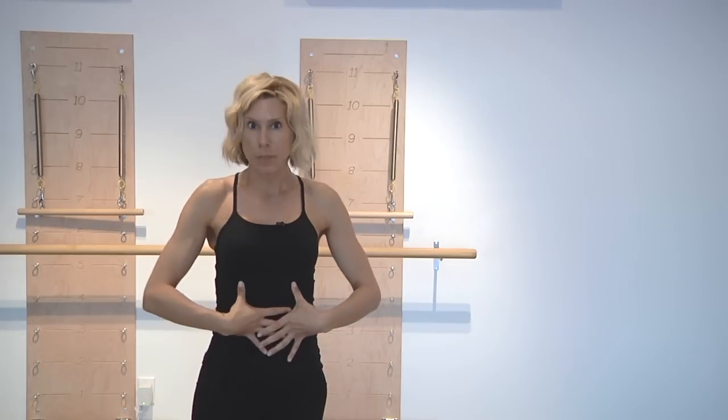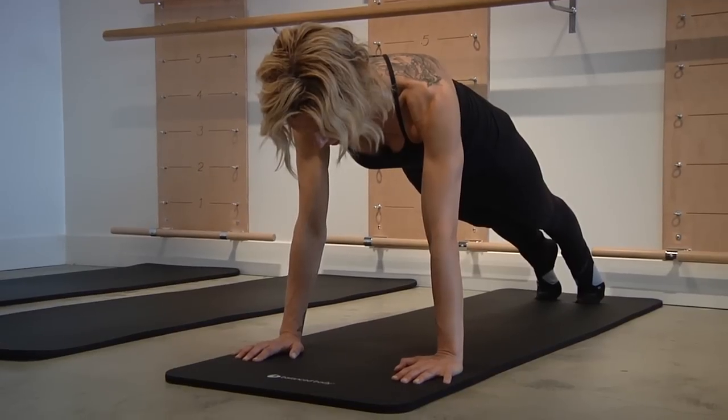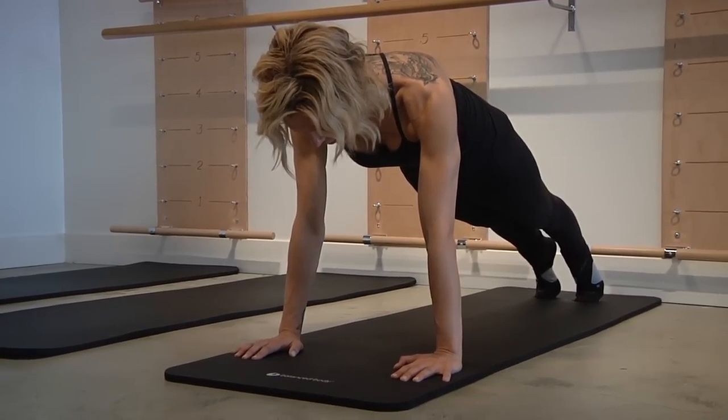One of the most common exercises, or positions rather, as a demonstration of an isometric is holding a plank. Plank is amazing for getting rid of that belly fat, establishing that core connection, and strengthening your powerhouse, your core overall.